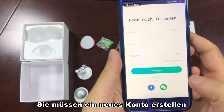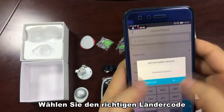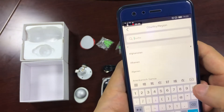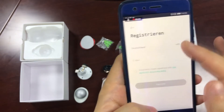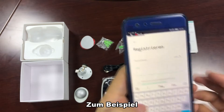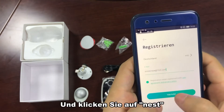We need to create a registered account. Choose the correct country code and use your email to register the account. Click Next.